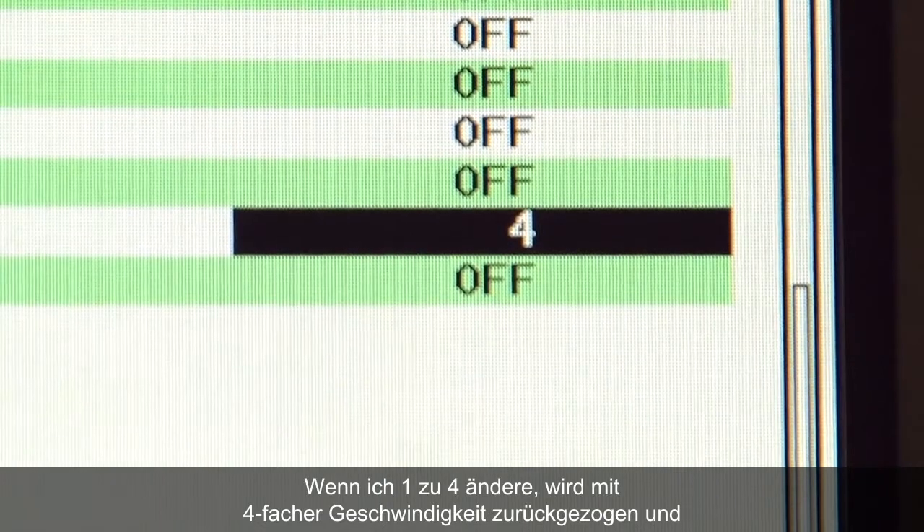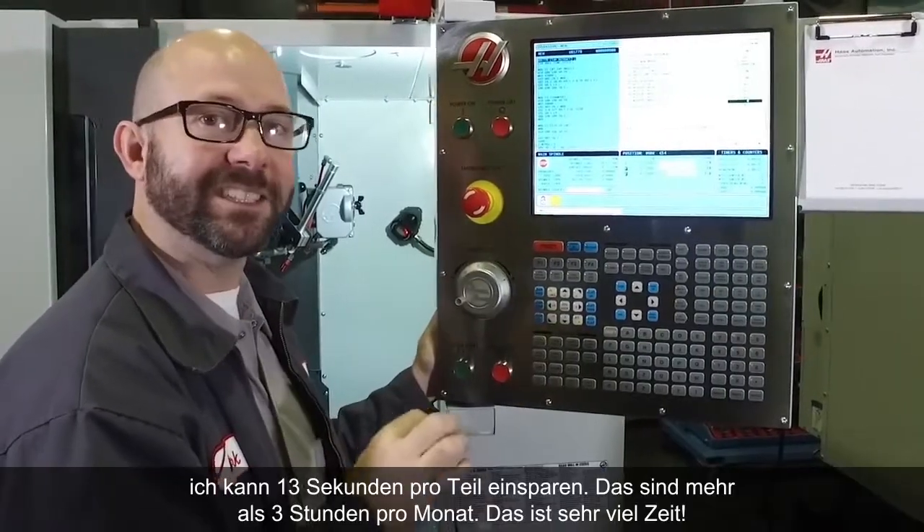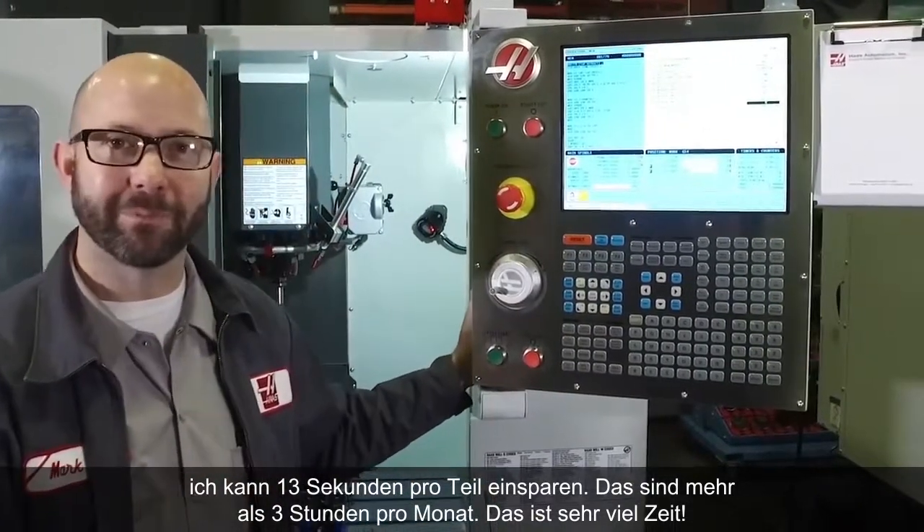If I change that 1 to a 4, retracting at 4 times the speed, I can save 13 seconds per part. That's more than 3 hours in a month. That's a lot of time.